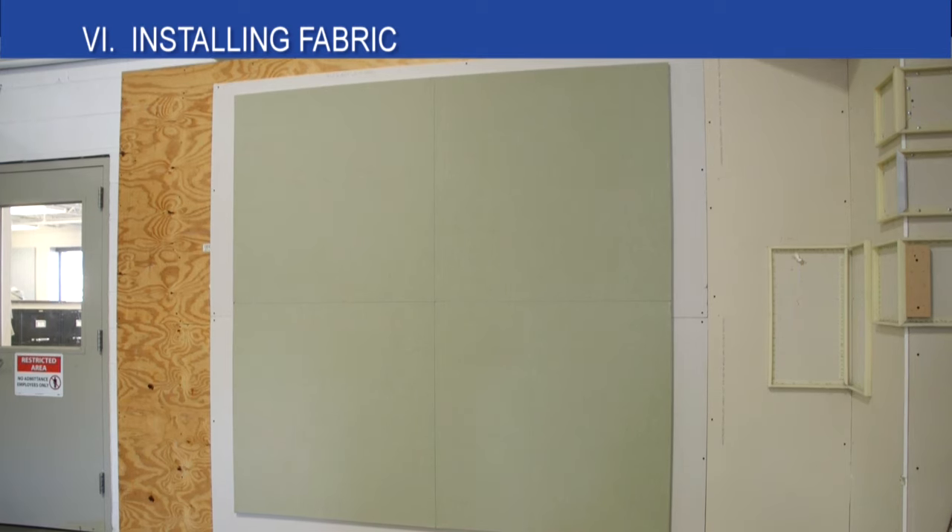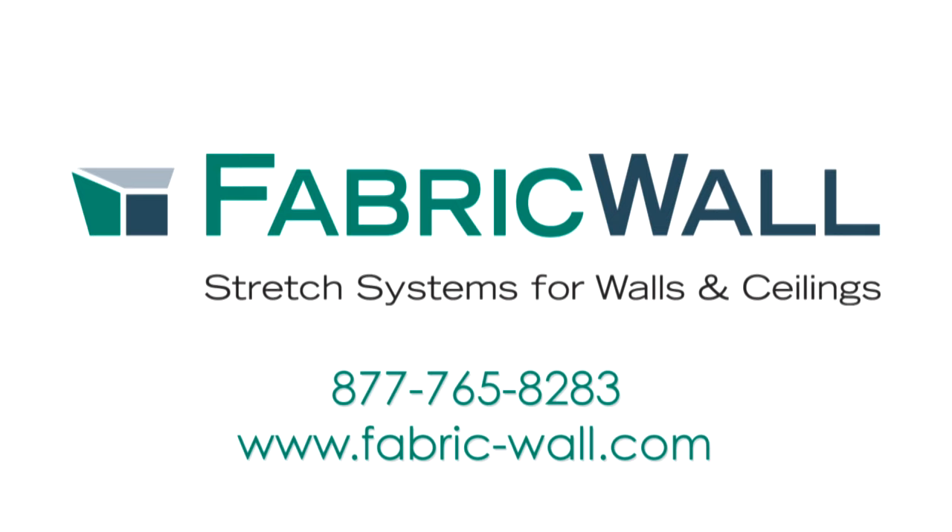Once this is done, the installation is complete. Please contact us if you want more information about FabricWall products or installation techniques. We have experienced installers on staff who can help with training, advice, or installations.